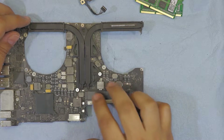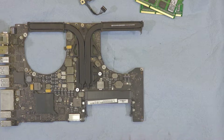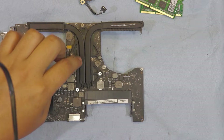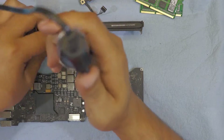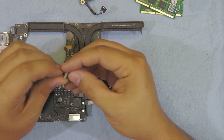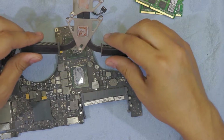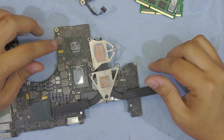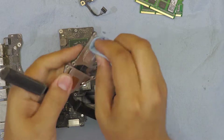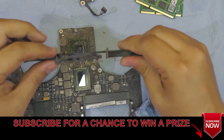Next we're going to remove the heat sink. These are actually better heat sinks than the new 2018 MacBook Pros — this is the 2012 MacBook Pro. We're going to remove six screws. The reason I like these heat sinks is because the springs are right over the screws and they have really good tension on them. There's your CPU and GPU. Grab some alcohol and clean up the old thermal paste. Clean the heat sink and all the heat fins with a brush.